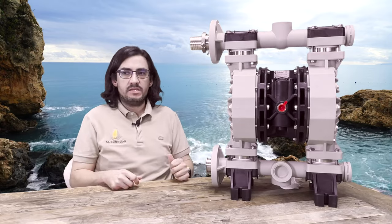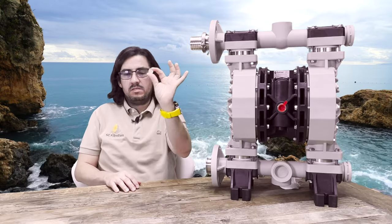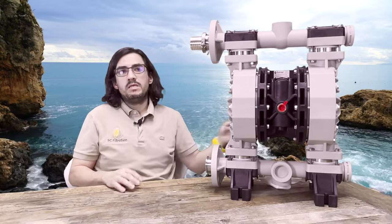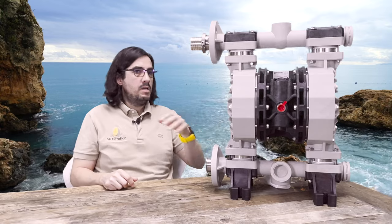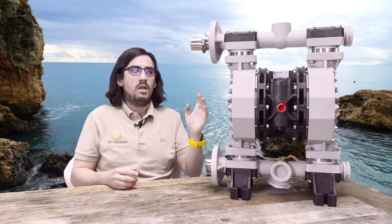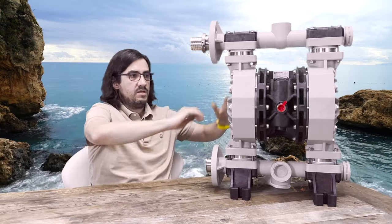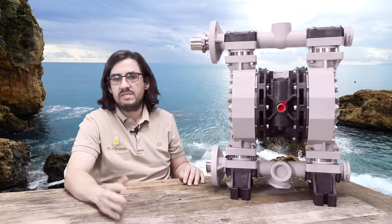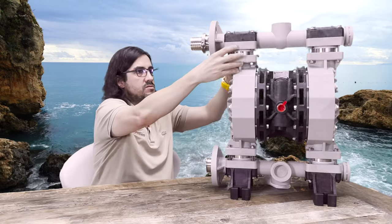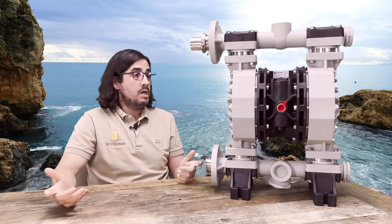The pump can process solids as large as 16 millimeters — about the size of a dime. You could have a rock that size make it through this pump and it won't damage anything. Think about if a twig or some plant material made it through — you're not going to worry about something breaking or clogging. These pumps are also extremely easy to operate and service. The diaphragms and gaskets have a service life, so you'll want to do preventive maintenance, but you just remove the bolts, swap out the diaphragms, and put it back together — maybe an hour for a pump this size.